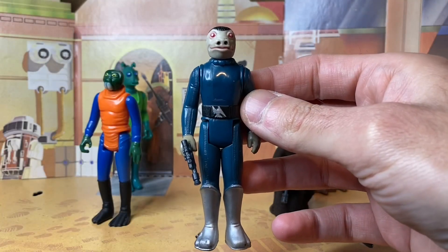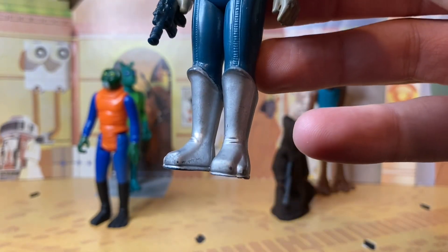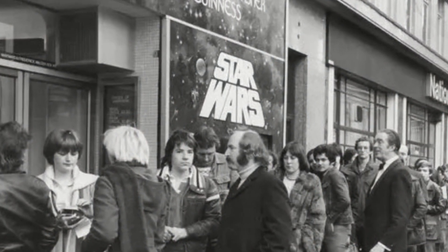So Kenner creatively filled in the blanks. They made him humanoid size and gave him a blue jumpsuit with some funky metallic silver go-go boots — which seemed like a reasonable idea until Kenner saw the film in theaters and later saw the holiday special.